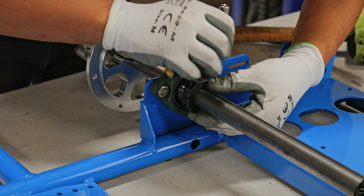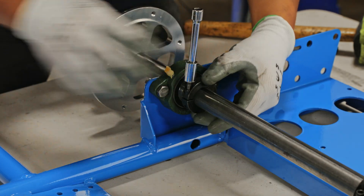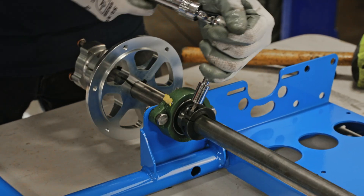After you've got the rear axle centered, grab the collars and push them against the wheel bearings on both sides and tighten them down. This locks the axle in place.